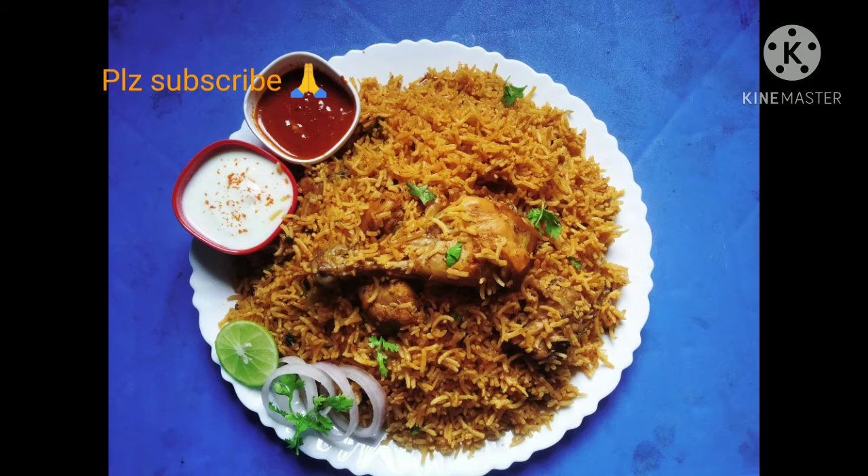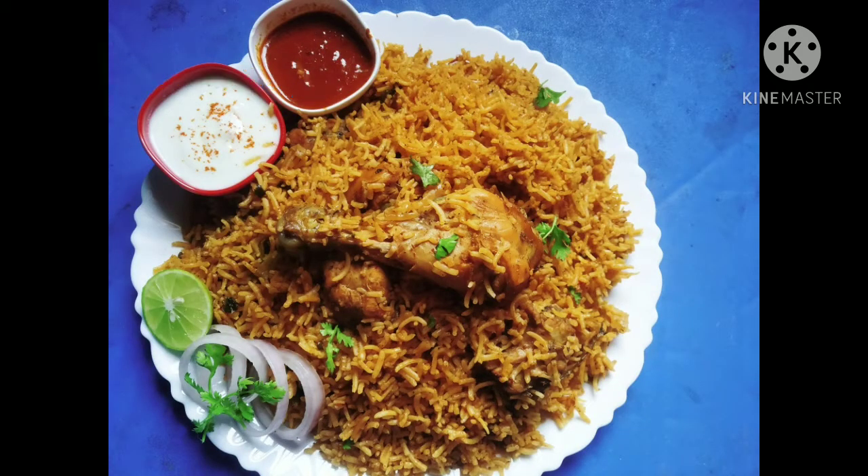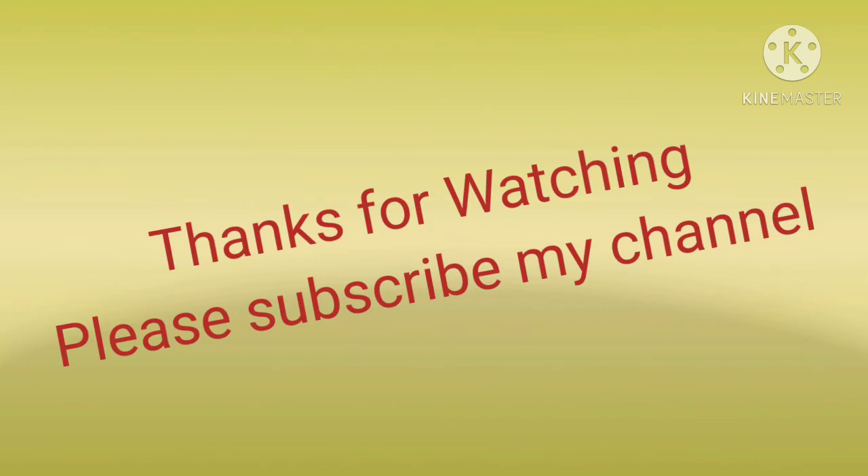Please subscribe to my channel. Please support, friends. Thanks for watching — please subscribe to my channel.